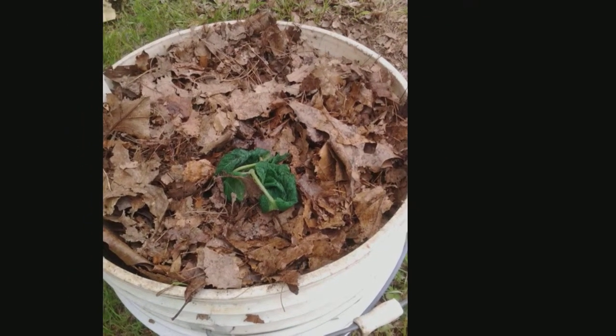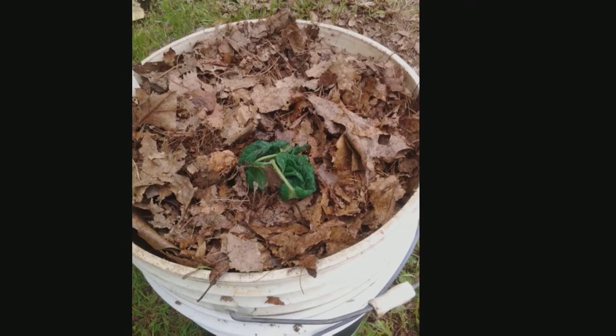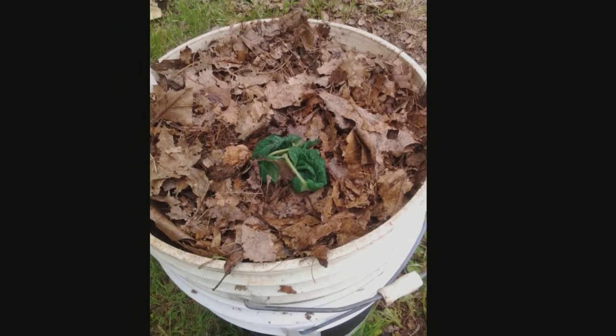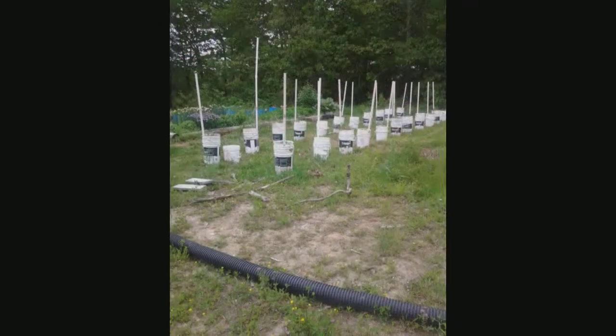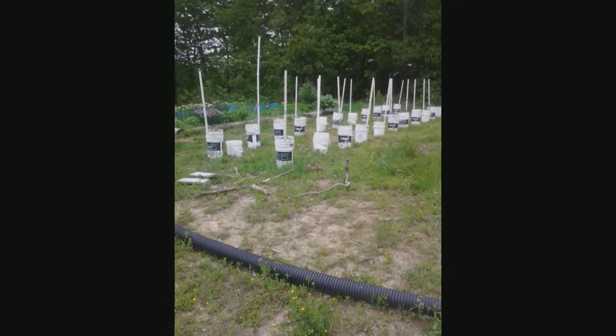And the 10-inch piece — the top part — we planted it all the way in except for the top two inches or so sticking out. And hopefully they'll both grow. Keep you updated on how it turns out.